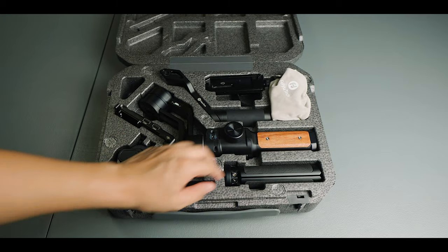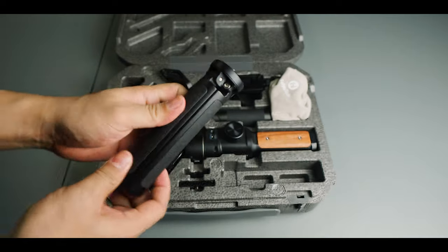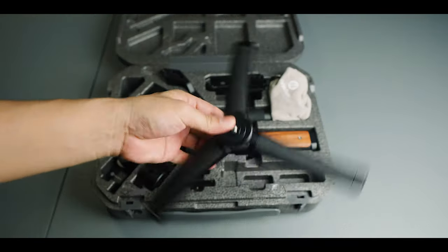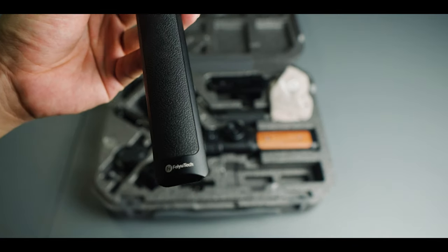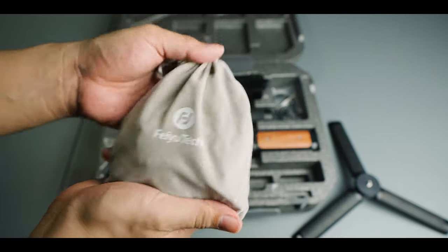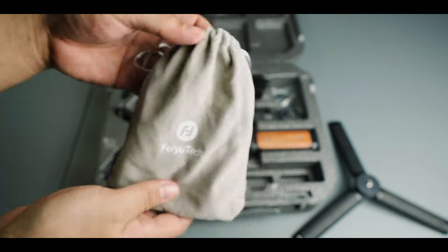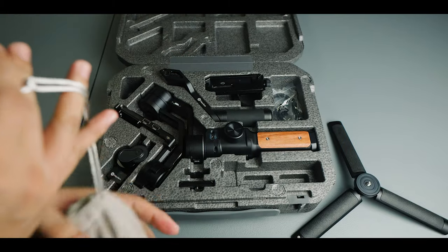Before anything else, don't forget what's inside the box. Inside the gimbal box, first and most importantly, there's the stand — its feet. It's funny how gimbals nowadays all have their own unique designs, and this one has the FeiyuTech sign. There's also a pouch included, and inside that pouch are various types of Type-C cables and different cables for your gimbal for different cameras.